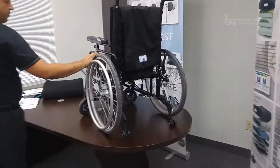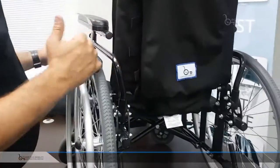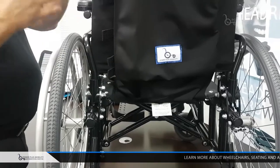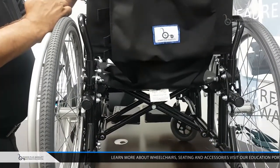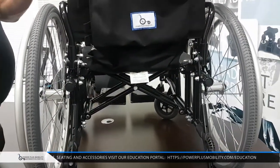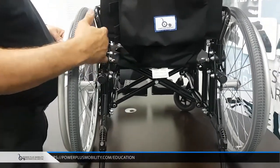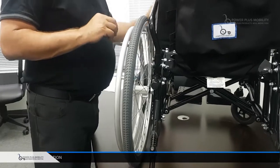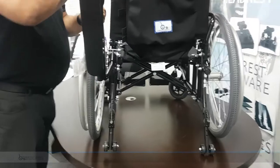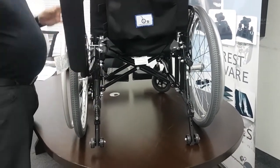When we look at the arm configuration — coming around to the rear — you'll notice that the arms wrap behind the back canes. That allows us to have a very narrow configuration with the chair. By tightening up the arms, we can tighten up the wheels and have a narrower chair. This is what we call a wrap-around arm behind the backing, and it's a standard feature for our two-point flip-back arm. When I flip it back, you'll notice how it stays in that position — it doesn't swing all the way down, doesn't come off easily; it stays with the chair.